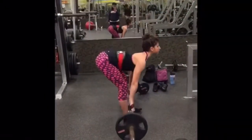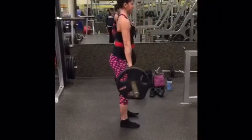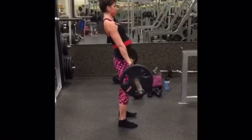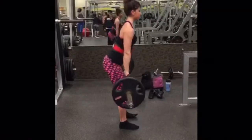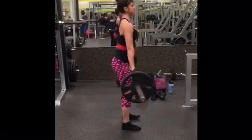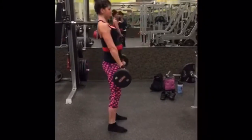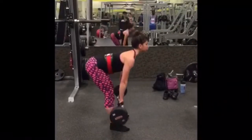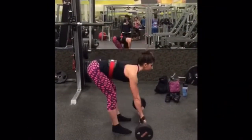Then I moved to barbell stiff leg deadlifts. I took off my shoes to drive through the heels as much as possible. I did four sets of 12 reps. I supersetted these with a different variation of stiff legs to allow for greater stretch in the hamstrings, using a 60-pound barbell — four sets of 12 reps.